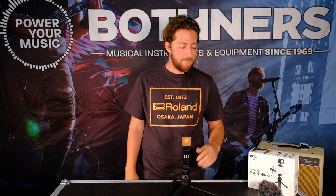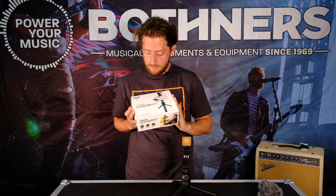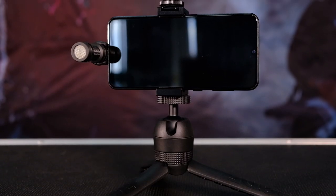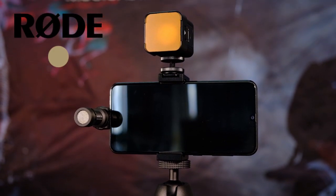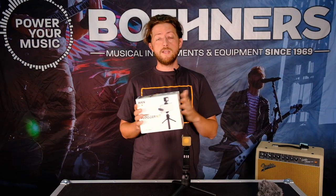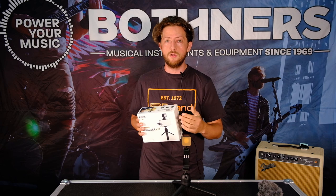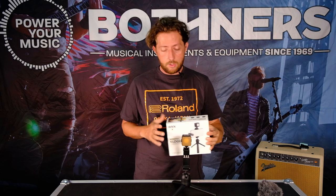How's it going everybody, it's CJ here once again with Boffners. Today I've got something for all you budding filmmakers — we have the Rode Vlogger Kit. Essentially what this is is a sort of all-in-one, ready-to-go kit to bring your smartphone video levels just up that step. It's got some really cool things included, let's run through what they are.